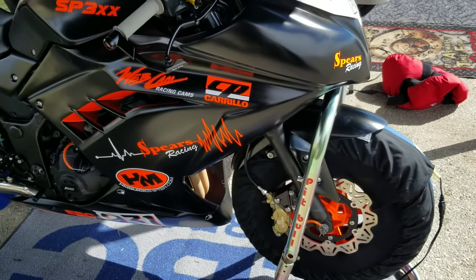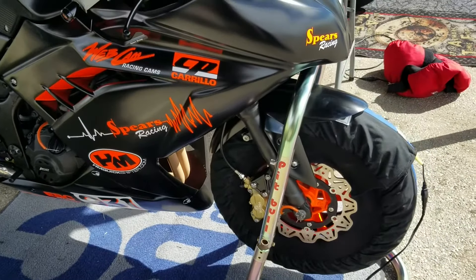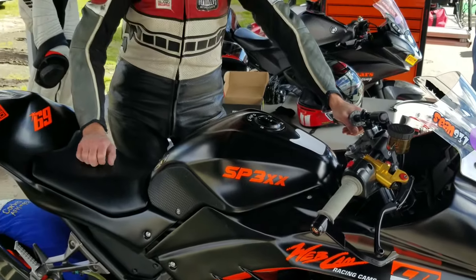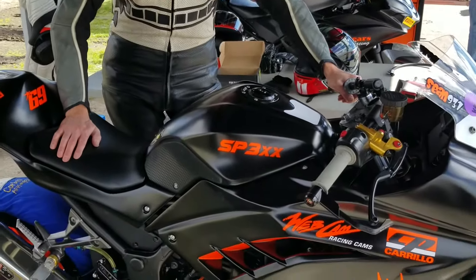Getting ready to go out on the Spears SP3 XX's. Sean Corbin, made in Voyage, got the bodywork all on, got Sean over there just kind of cruising, just kind of getting ready to go out.